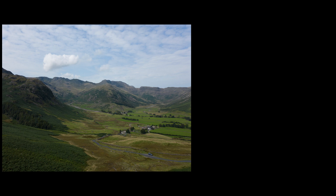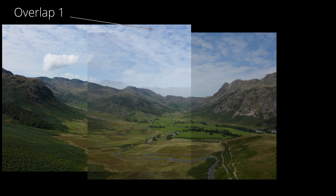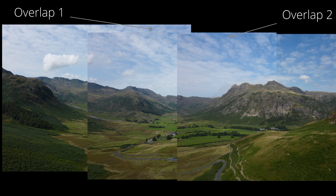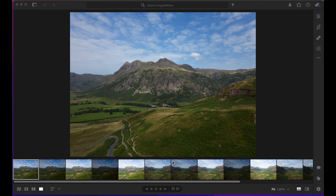This gives me all the exposures I need to blend later in Photoshop. We really need to think about overlap between each image to make life easier for Lightroom. As you can see, there's nearly half of the image overlapping as we go from image one to image two, and again about half the image overlapped going to the next one. Now let's get it all into Lightroom.